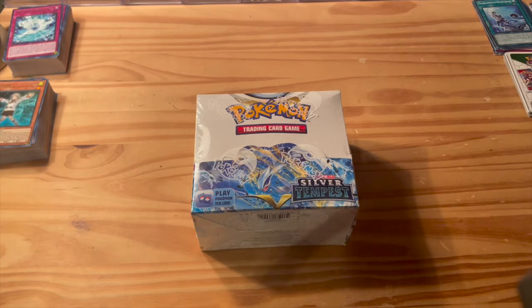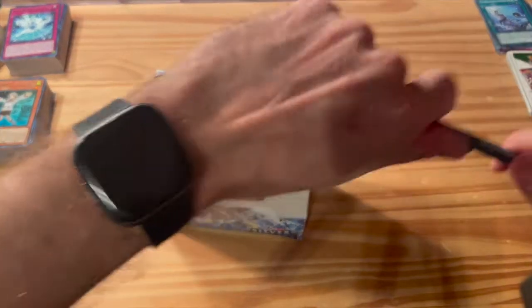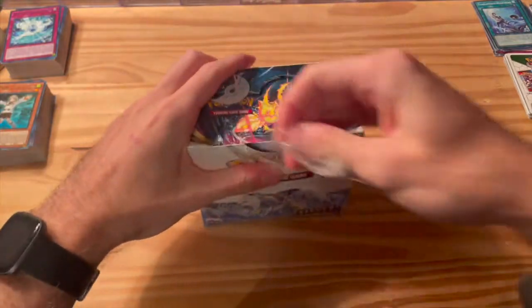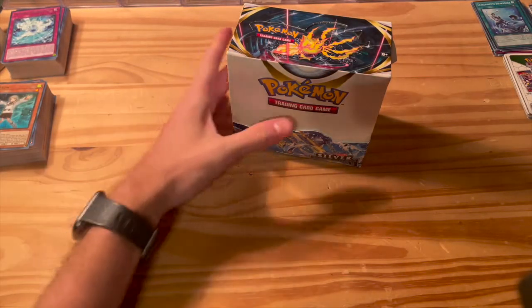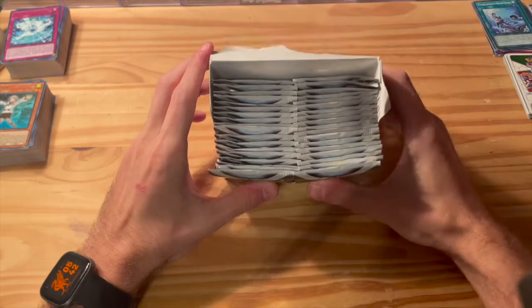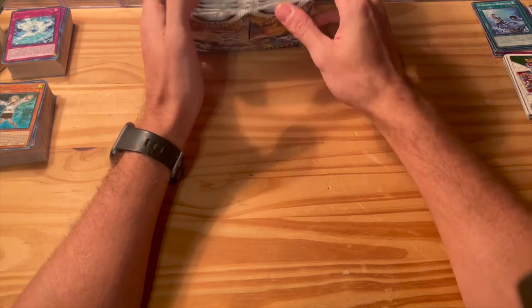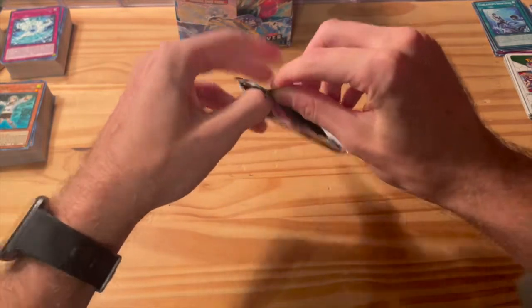Back to business here — Silver Tempest booster box, let's dive right in. This is a brand new set I'm pretty excited about. I've only done elite trainer boxes before, which were cool, but I'd rather just open straight packs and skip all the extra stuff. We have a bunch of packs in here — one, two, three... thirty-six packs in all. That's a ton of cards, ten cards in a pack.